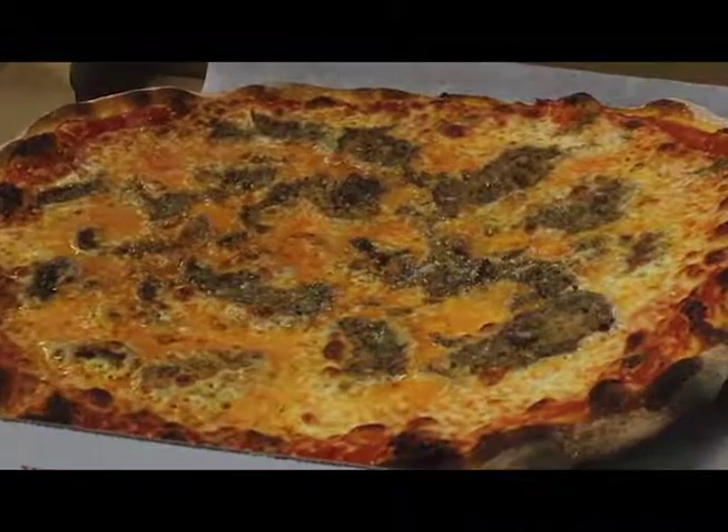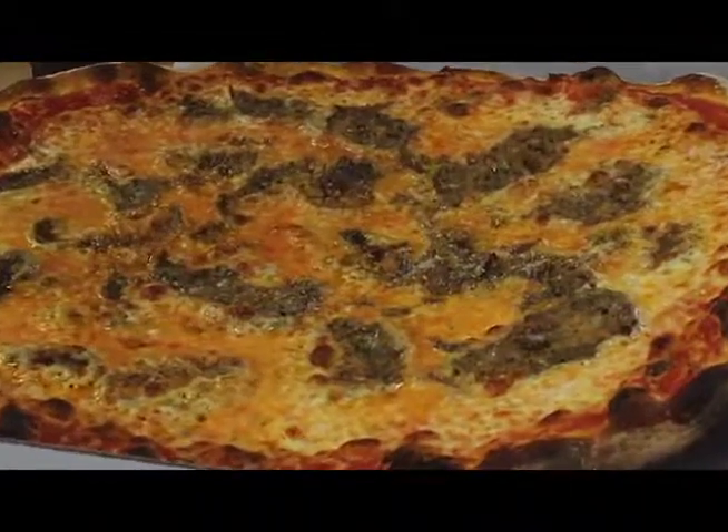Glenn is going to share with us today his secret meatball recipe. I'm really excited about this because I love meatballs. And then we're going to whip up a meatball pizza. I'm going to take it home to Riley and Bella — they're going to be so excited when I walk through the door with a pizza from Glenn.